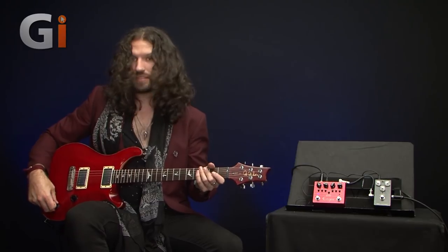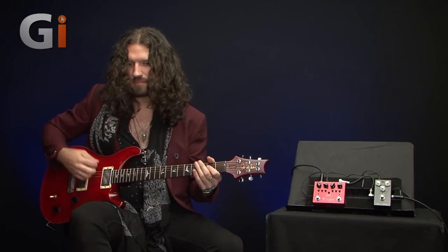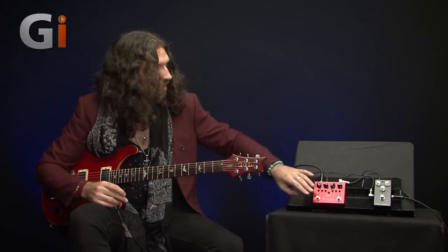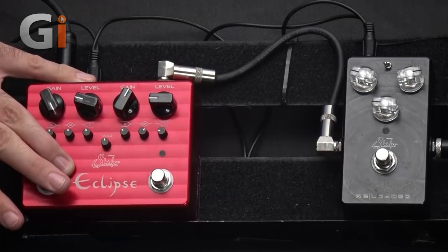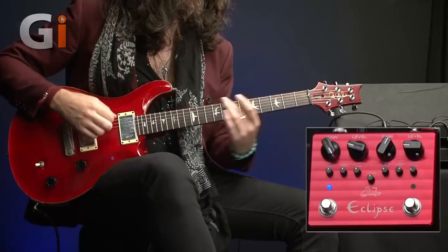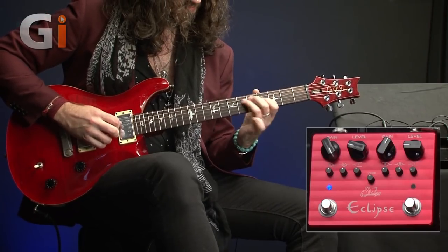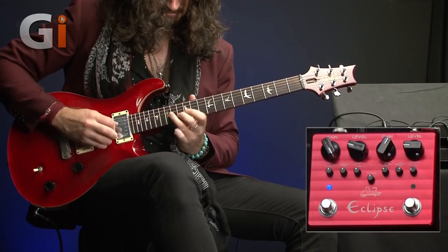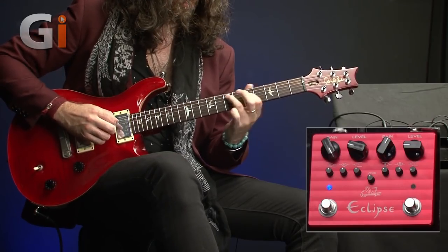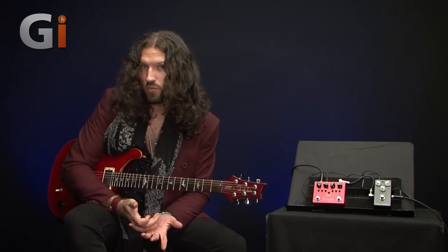For argument's sake, if we tap the bridge pickup to simulate having perhaps a Strat bridge pickup or a Tele bridge pickup — something a little less hot — here is the full fat version. And here it is tapped. You can hear right away that's a little bit lower output; certainly there's less coming out of the pickup. You can make use of this extended gain range to bring that pickup into proper screaming territory.